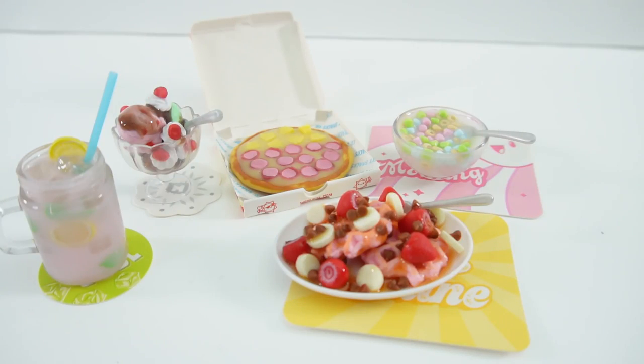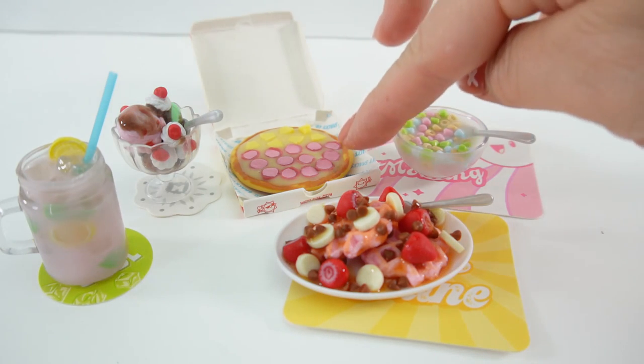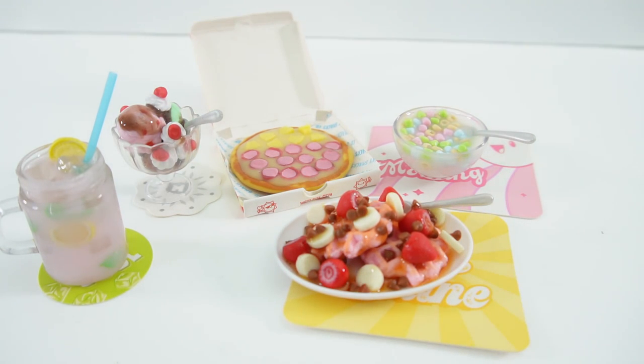Alright everyone, just take a look at everything that we made today. Do you have a favorite? Do you like the cereal, the strawberries and banana waffles, the pizza, the ice cream sundae, or the pink lemonade? My favorite are the waffles. So if you've enjoyed this video and want to see more like it, make sure to subscribe. And I'll see you next time. Bye!